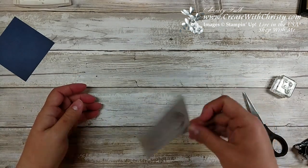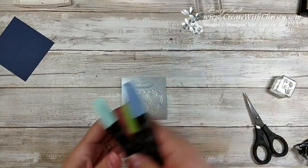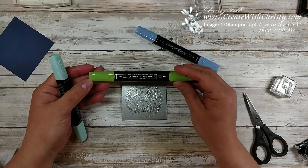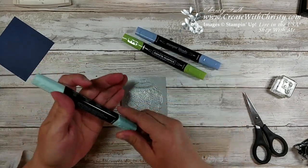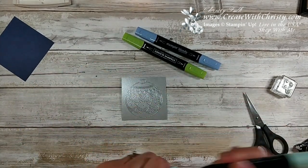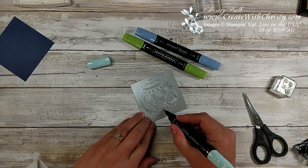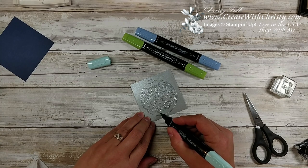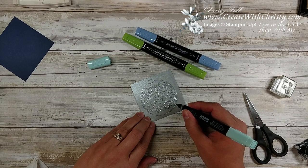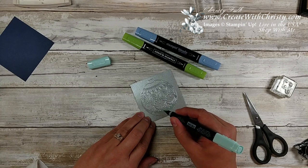Now we're going to color it in. I'll wave it a little bit to cool it off quickly. I'm bringing in some Stampin' Blends: the light Night of Navy, the dark Granny Apple Green, and the dark Pool Party Stampin' Blend. I decided to do Pool Party for the base of the ornament. I tend to use the brush tip side because if you do it really lightly you end up getting an even finer point. I just keep coloring it in until I get the desired effect.